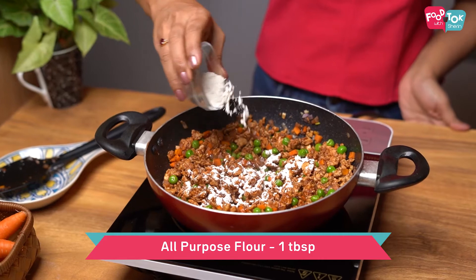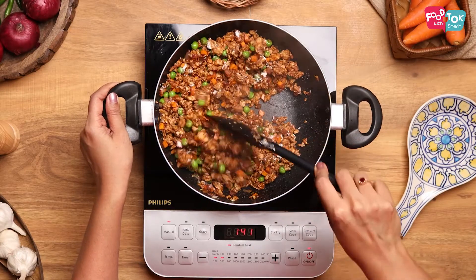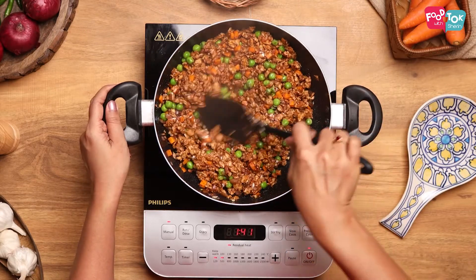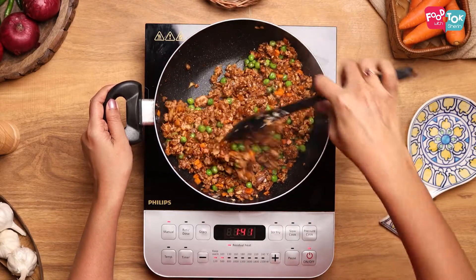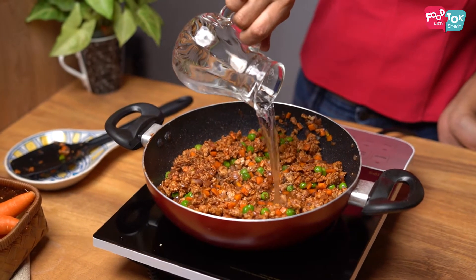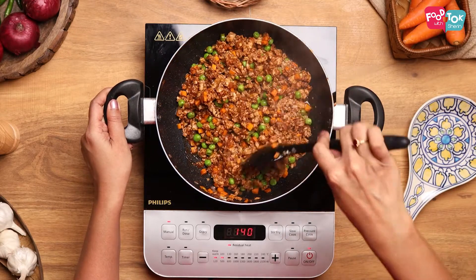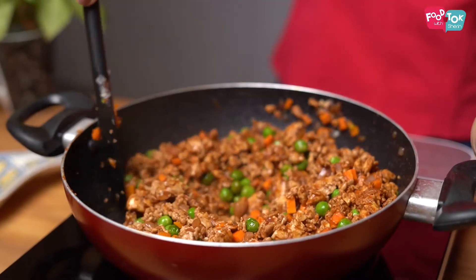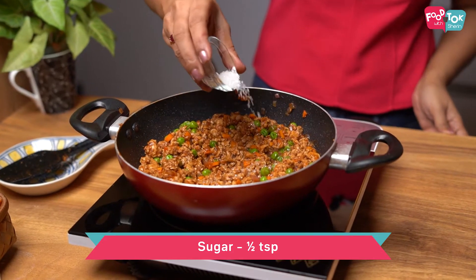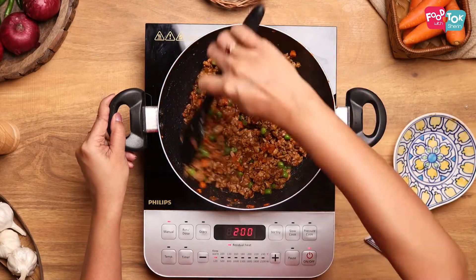Next goes in some flour. Sauté this till the flour is coated on the meat. Now let's add a little bit of water and cook this till the gravy thickens. Finally, let's add some sugar and mix it up well. And the minced meat sauce for our shepherd's pie is ready.